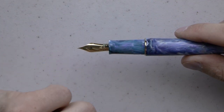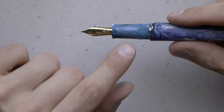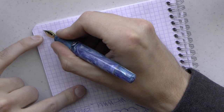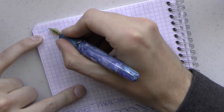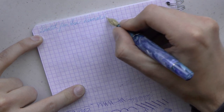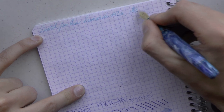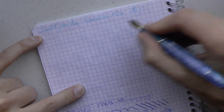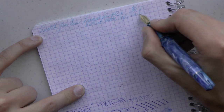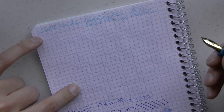A particularly nice detail: the ebonite feed is blue, which matches the trim of the pen fairly well — a little darker, but they made an effort. The section tapers down and flares out a bit, and this is no longer the traditional section seen on earlier Momento Zero Grandes. I find it quite comfortable, though it is large and a little girthy. Now let's look at how the pen writes — it's loaded with a Robert Oster Dutch Pen Show exclusive blue ink and fitted with that 18k fine nib.